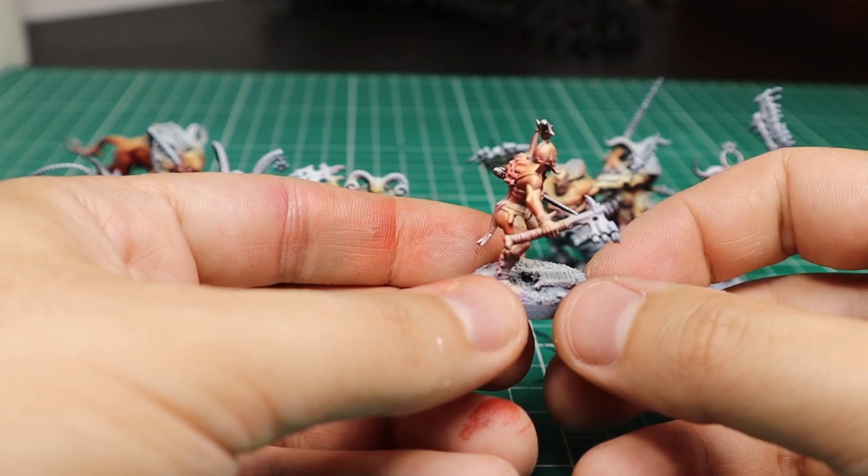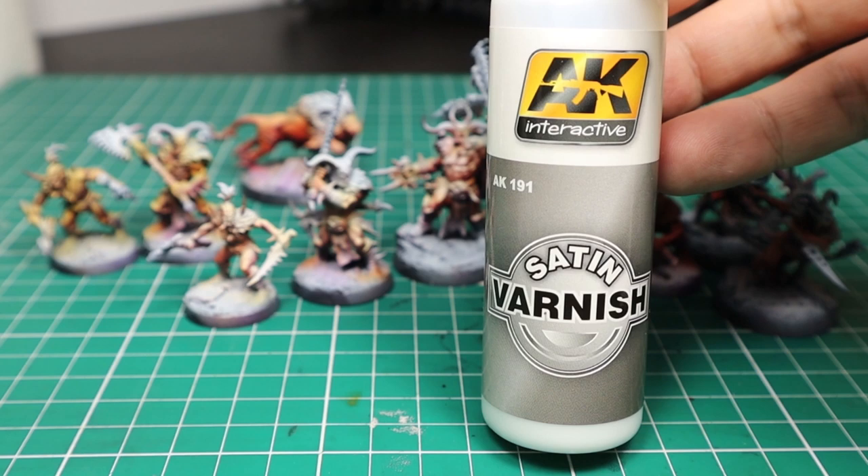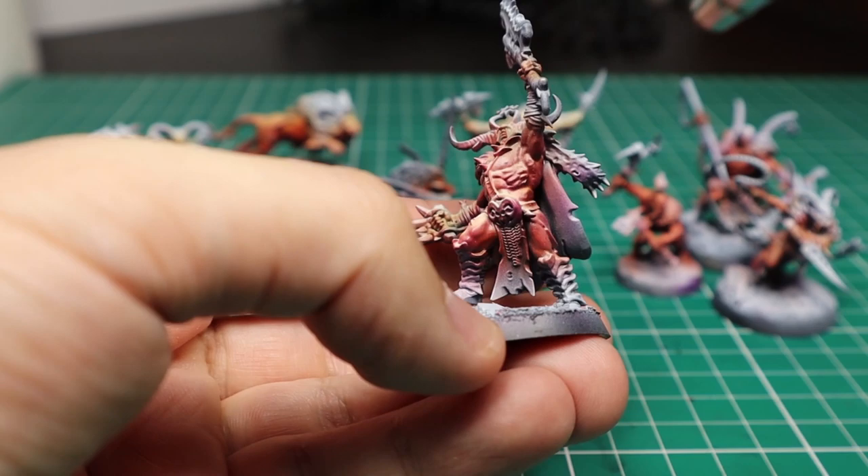Here I give a quick coat of satin varnish to my skins. I want to make them look a bit shiny and sweaty, like bodybuilders, to create even more contrast with the matte dry finish I want for the bones. So the reason for this varnish here is purely aesthetic.